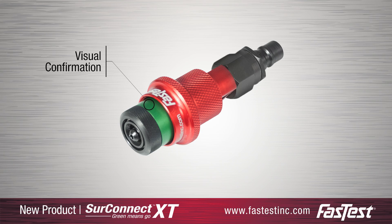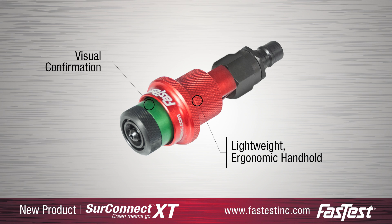The SureConnect XT's aluminum body provides an ergonomic handhold for operators. Its outer sleeve is color-coded by tubing size for easy selection on production lines.